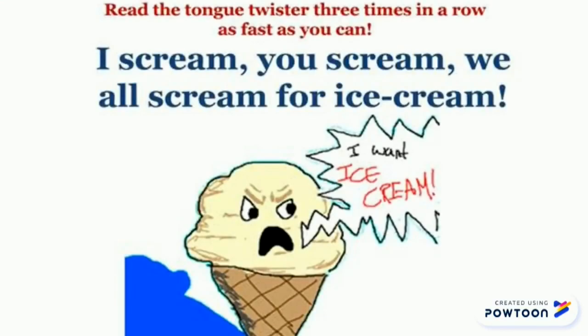Number two: I scream, you scream, we all scream for ice cream. One more time: I scream, you scream, we all scream for ice cream. Now quickly: I scream, you scream, we all scream for ice cream.